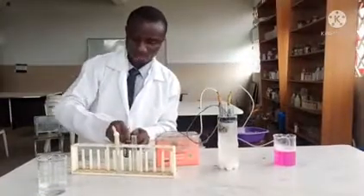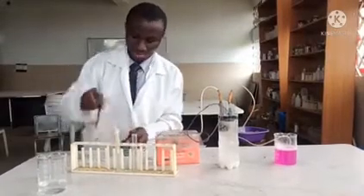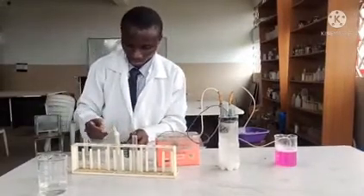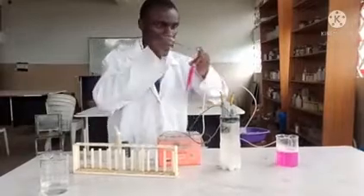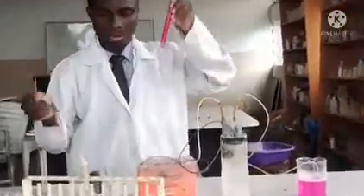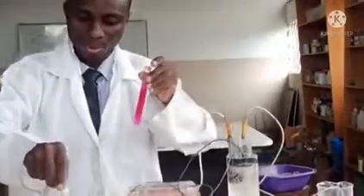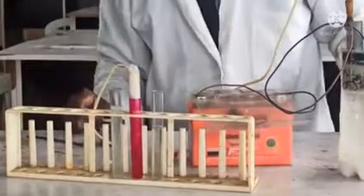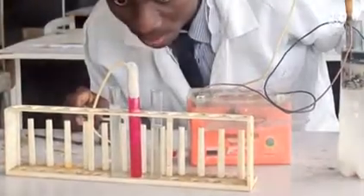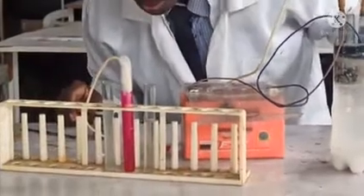I'm going to add a little more phenolphthalein to the solution. Let's see — okay, this is the pink color. And now I'm going to bubble chlorine into it to see the reaction — let's see what happens. That's the color change as the chlorine bleaches the indicator.